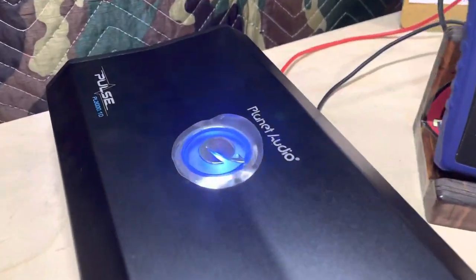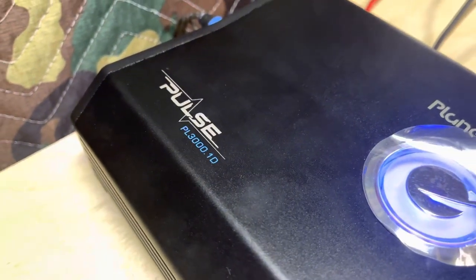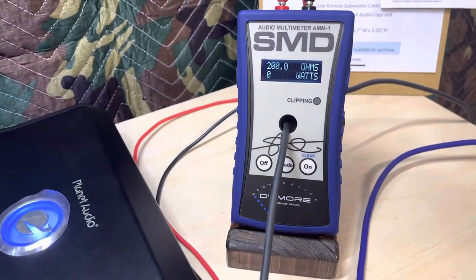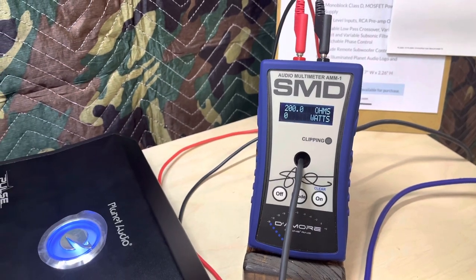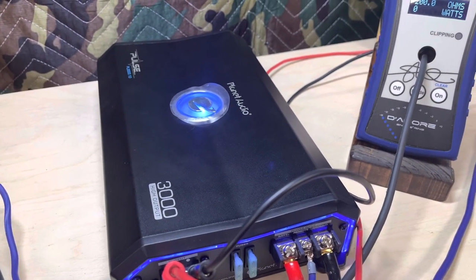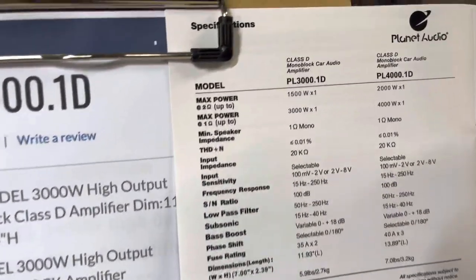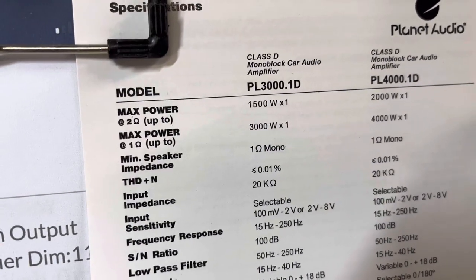Alright, it's the two-ohm test of the Planet Audio Pulse PL3000.1D. Make sure you check out my one-ohm video — I might even do a four-ohm video on this amp — and also check out my first look video. This amp has a lot of features, and it's got 3000 watts written on it. The box says 3000, the manual says 3000 at one ohm.